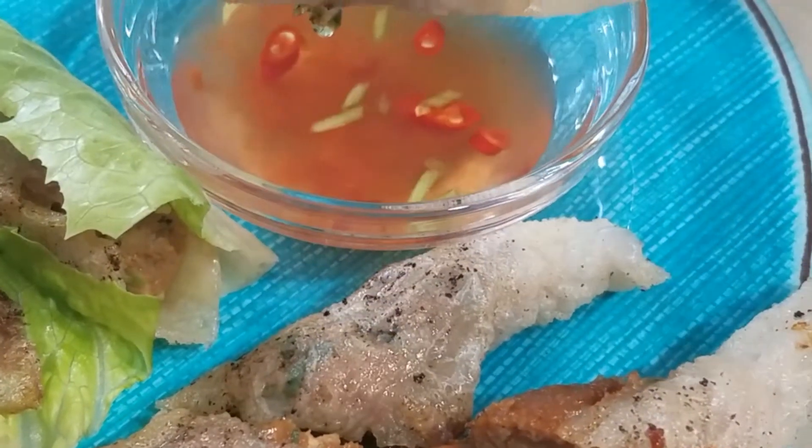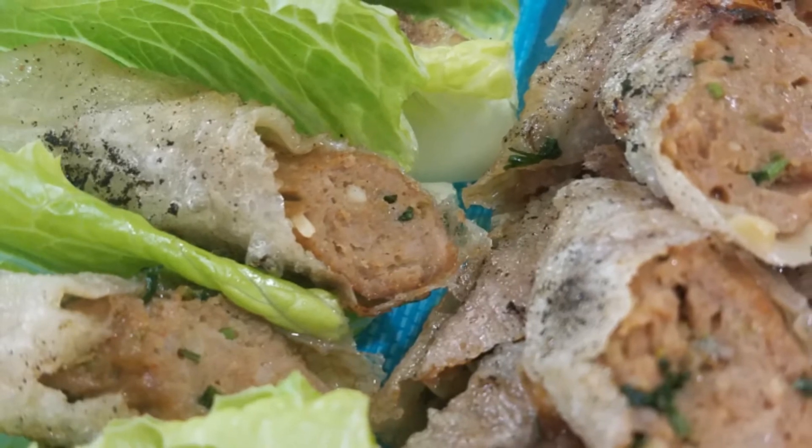As for your dipping sauce, you may have spicy vinegar or any sweet chili sauce.